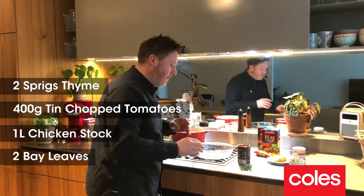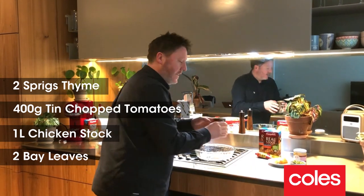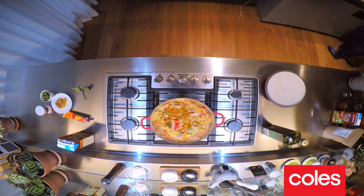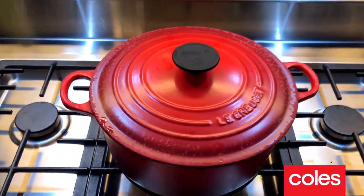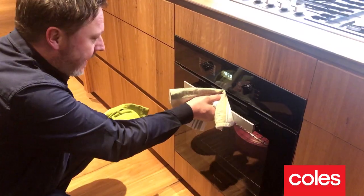Next I'm gonna add my thyme — I'm just gonna chuck the whole lot in there — and I'm gonna add tin tomatoes and some chicken stock as well. Oops, almost forgot the bay leaf. I'm gonna bring this to the boil, then put a lid on it and pop it into an oven that's been preheated to 160 degrees. It's been cooking for about an hour now, so I'm just gonna have a little check to see how it's going.